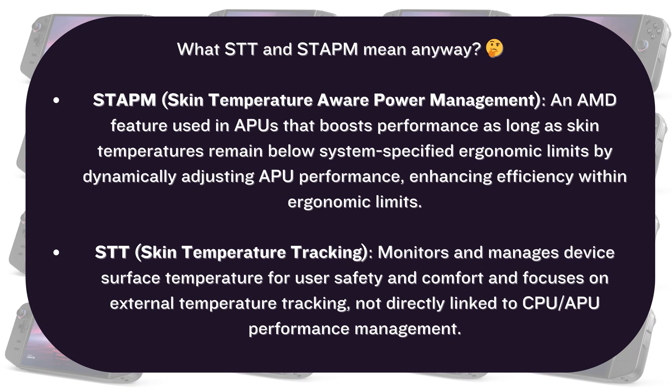So anyway, if you wonder what they actually mean: basically STAPM is AMD's feature for APUs and mobile CPUs that gives a short performance boost as long as the device's ergonomic limits allow that — like not getting too hot to cause discomfort when holding the Legion Go. Instead, STT is a generic tracking method that monitors and manages device surface temperature and isn't linked to CPU or APU performance.